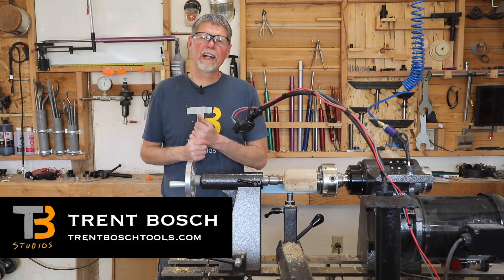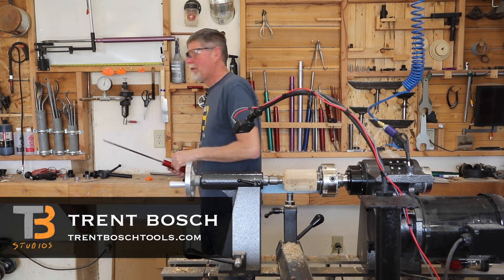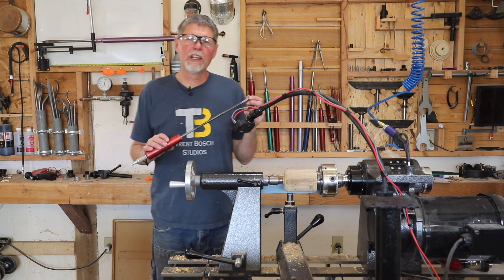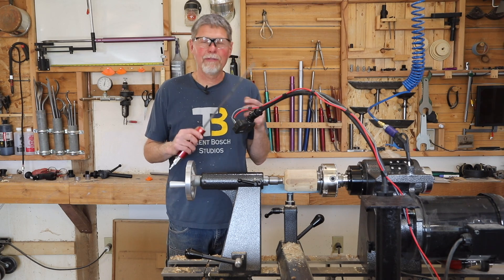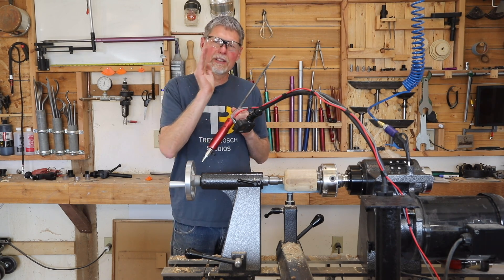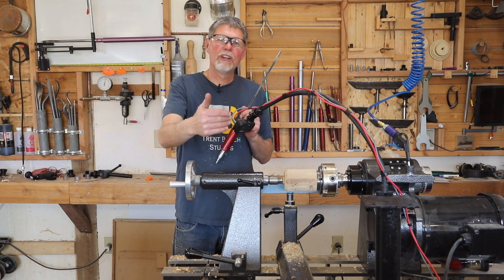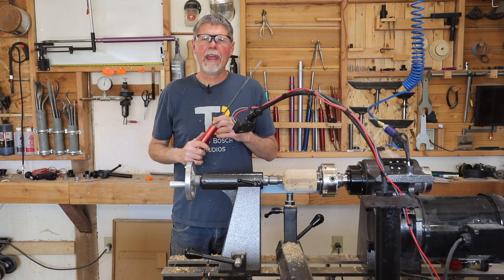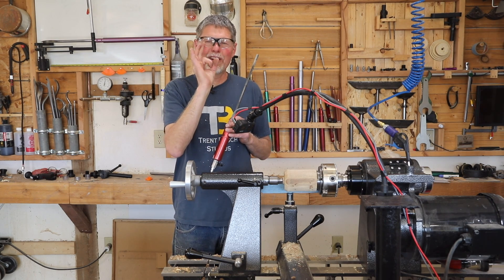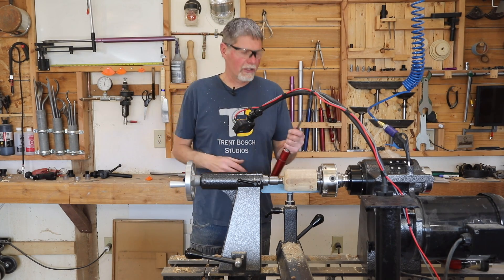The gun drill is a great tool for drilling deep holes in our forms. I use it mainly for starting my hole in my hollow form — it gives me a really nice straight line going down to the center, lets me know about where my depth is going to be, and gets rid of that center nub that's always so difficult to deal with.